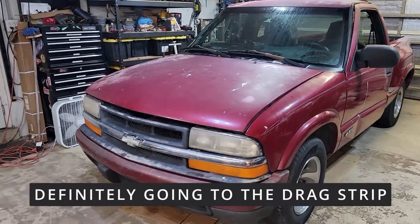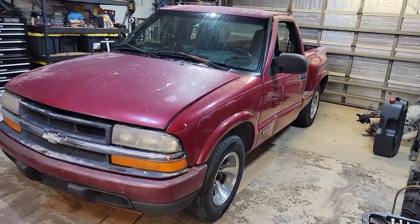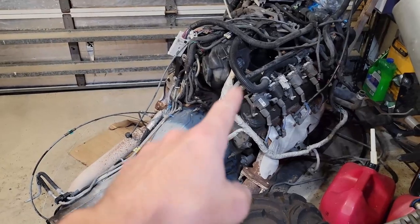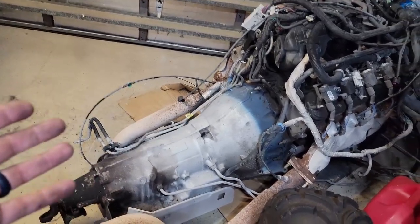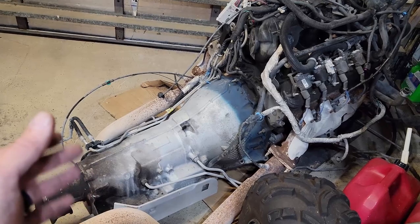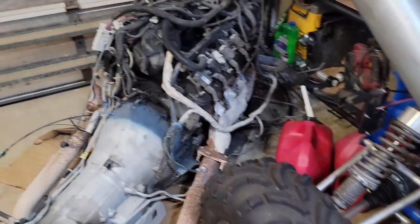I'll probably also go to the drag strip. The reason I got this truck, being as immaculate as it is, is because I got a smoking deal on it. I got the truck and I got a Gen 3 4.8 liter LS motor and a 4L80 transmission — which is the beefcake of most transmissions that come on LS motors. You can get a 6L80 on some of them, but if you have to choose between a 4L60 and a 4L80, I'd go with the 80. 60s are known to be grenades. But I got this whole thing for $1,500, so I couldn't pass it up.